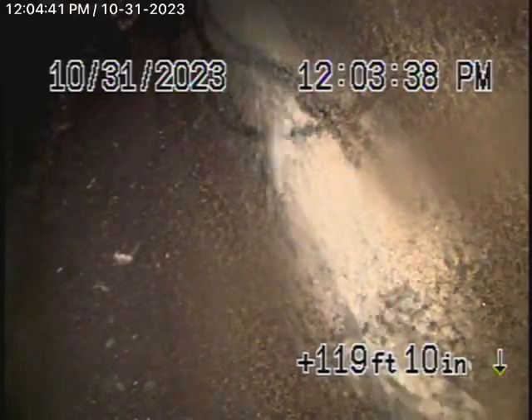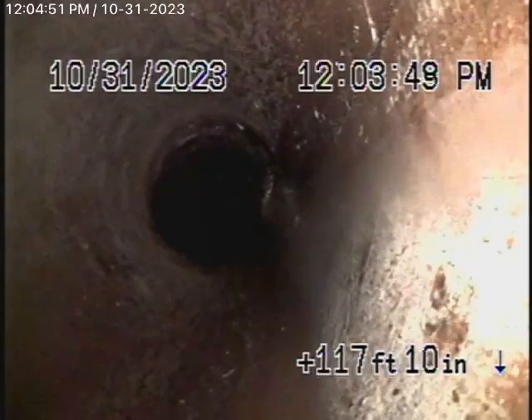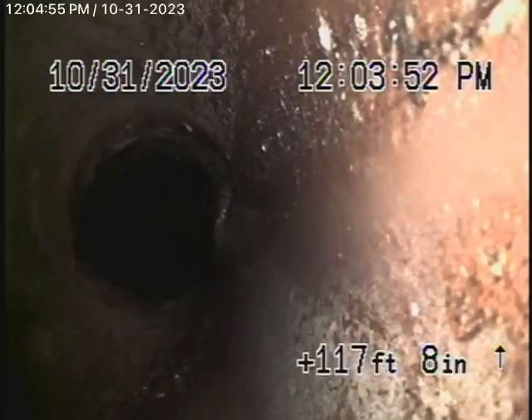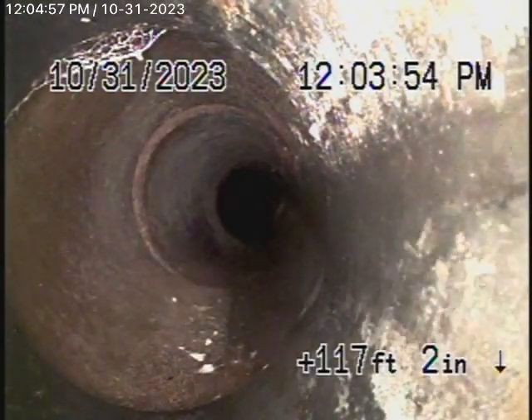We're going to start bringing the camera back now. There's the city sewer — here's your connection to the city. You'll see there definitely are some roots in the line. As we keep coming up the hill, there's a very short 6-inch lateral as it comes onto the property.